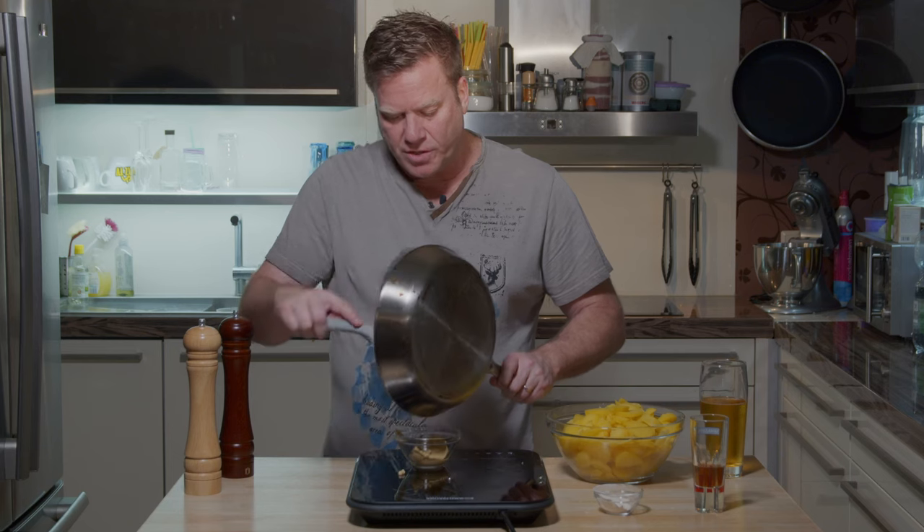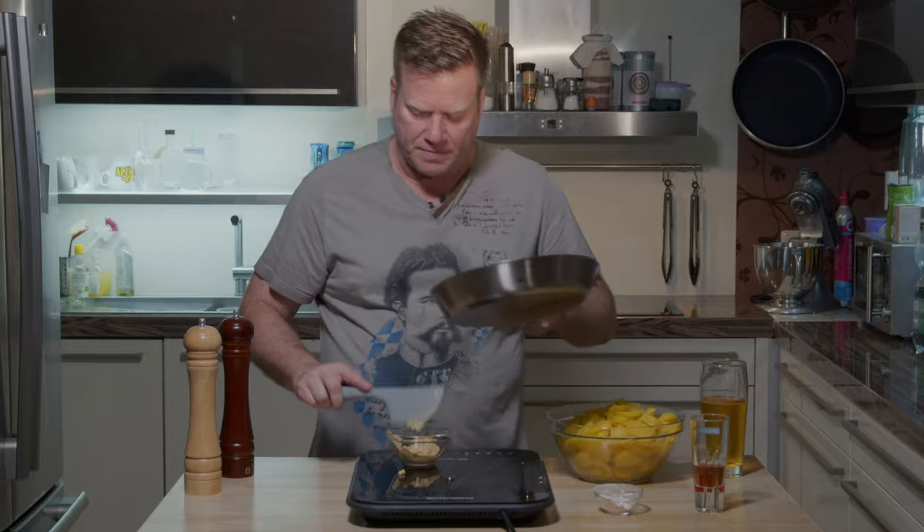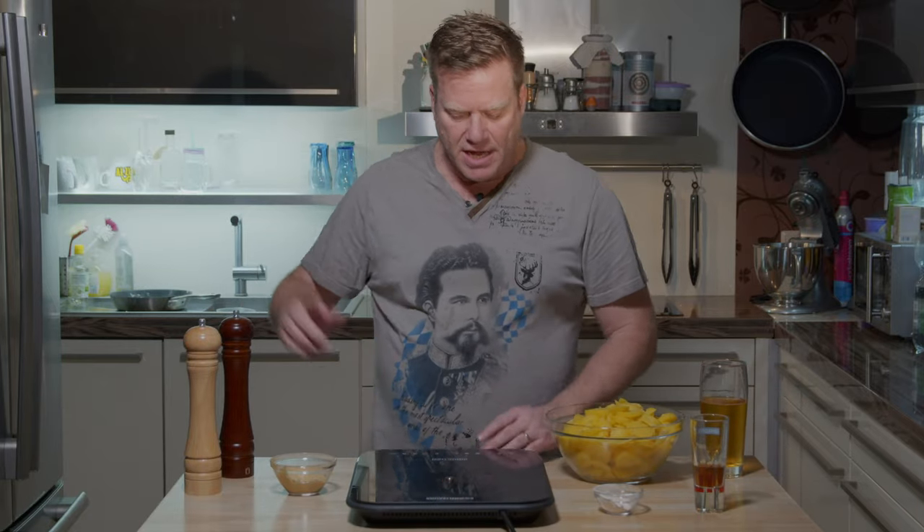All the preparations are done. This still needs to boil for some more time, so I'll just enjoy myself and a good guzzle of beer.